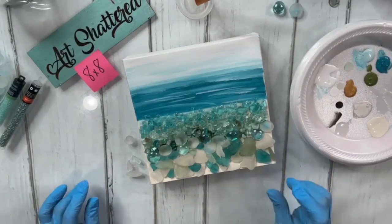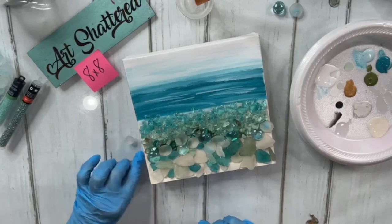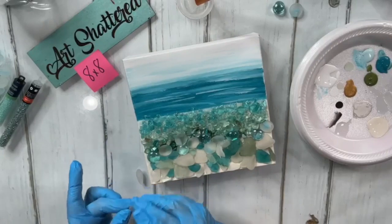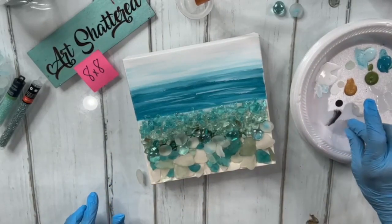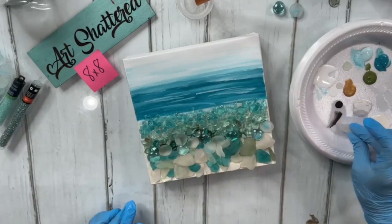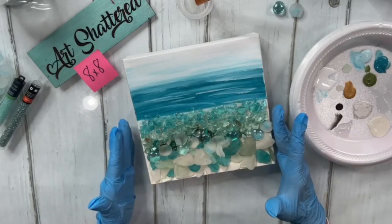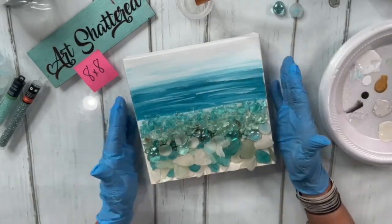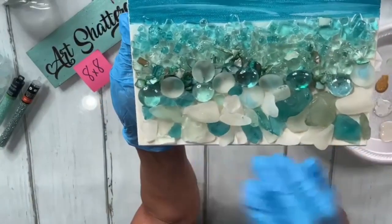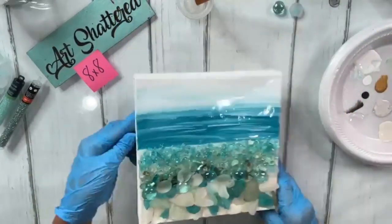Y'all know this is not normal for me — there's no way with my impatient self that I'd usually sit here and place all these little stones one by one, especially on a big piece. I'll get a little resin on that one and lay it right there. Now, close up: we have the sea glass at the bottom, then a row of gems, then shells and glass.